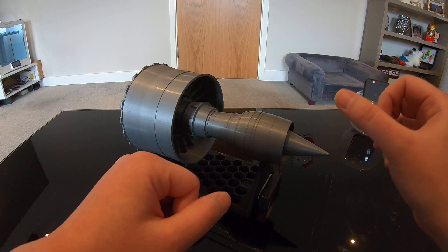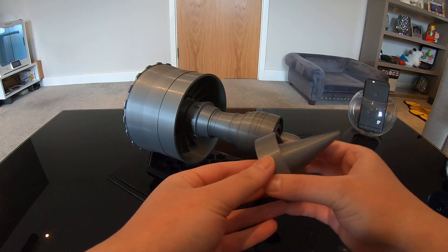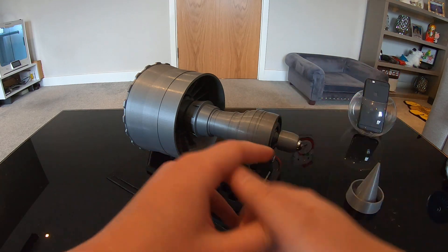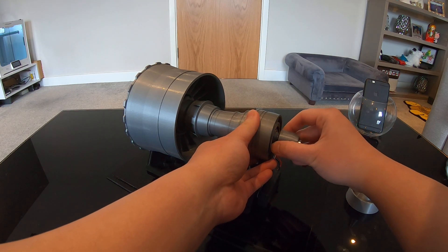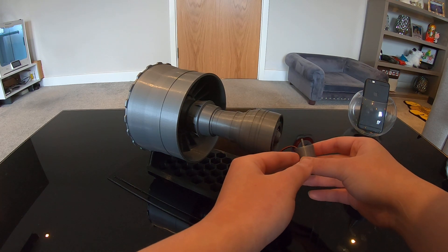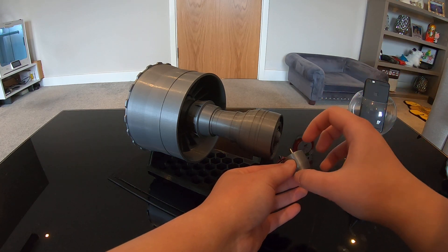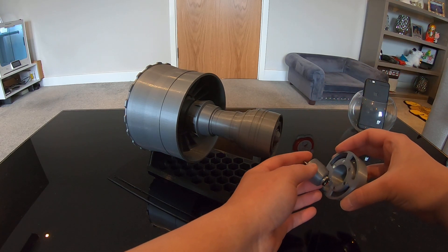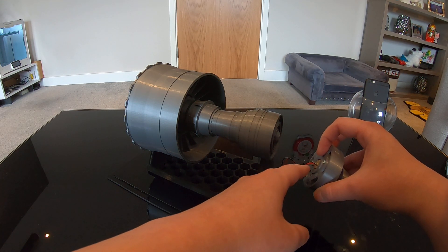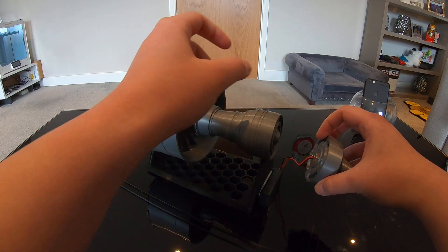I'm going to remove the exhaust nozzle to show you what's inside. So here is the motor that drives the fan at the front. The motor is located inside a 3D-printed motor housing, which sits inside the exhaust nozzle just like that. The small shaft on the motor is connected to the shaft of the engine, and when the motor spins, it spins the fan as well.